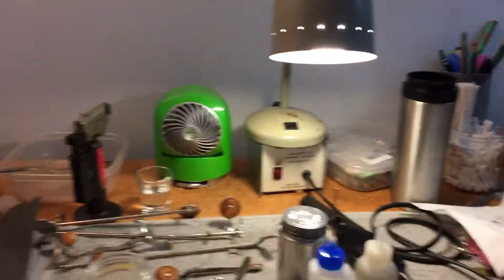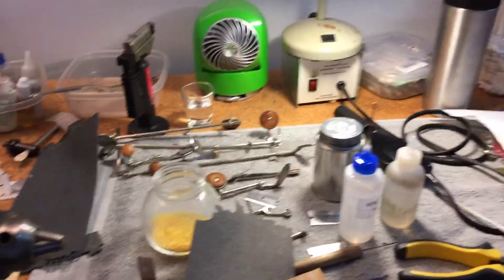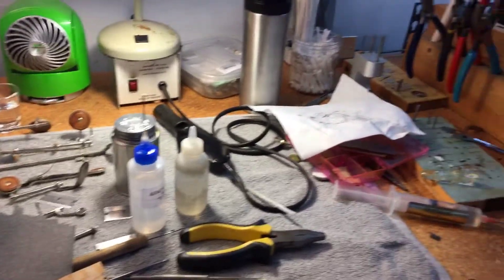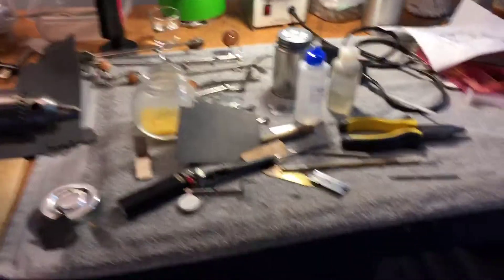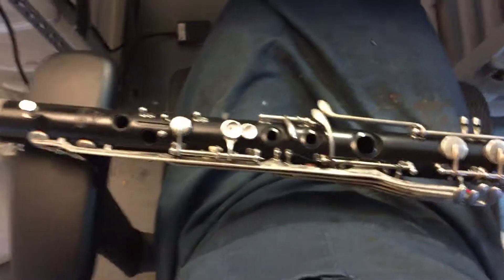Just to show you what I'm talking about, I'm going to flip the camera — there we go — and here's my mess. I have such a mess here because I'm in the middle of working on this bass clarinet and I actually put the instrument across my chair here.